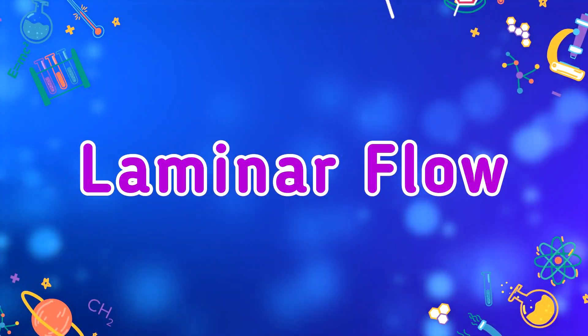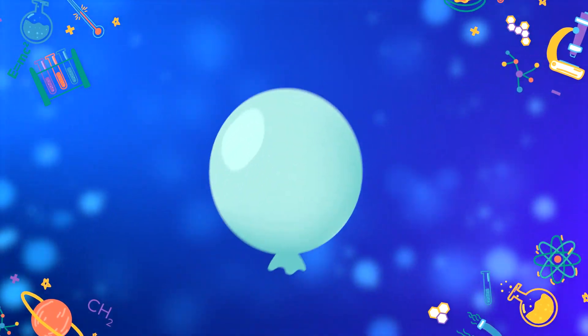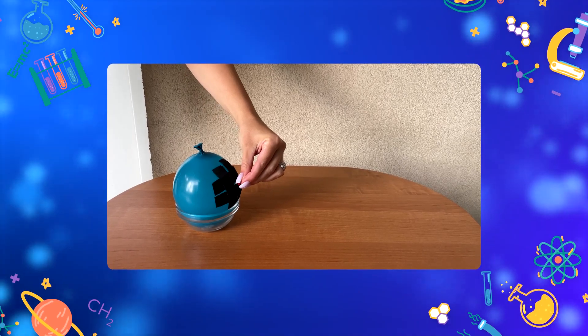So here's how the balloon frozen flow experiment works. It is actually called laminar flow. Balloons have soft edges, and when you pierce a balloon the opening is typically even.